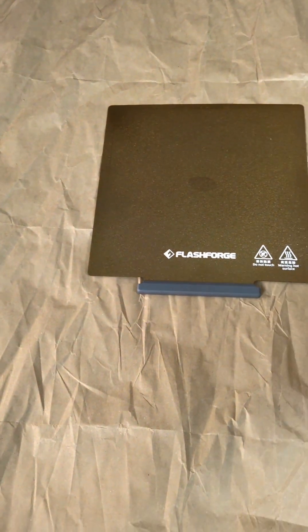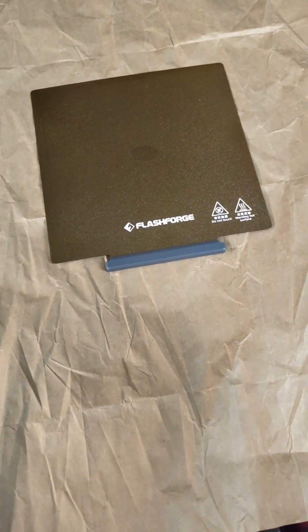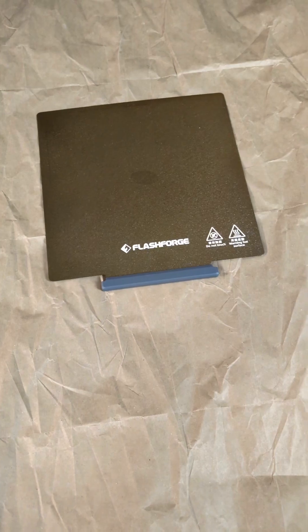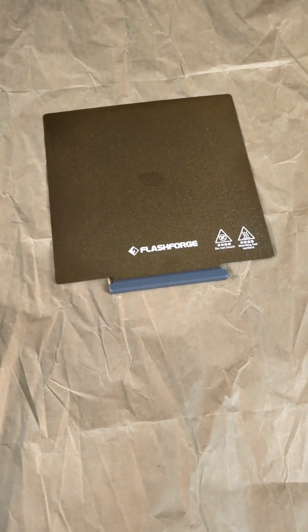Next, you want to make sure you have something down to protect your surface. I'm just using some butcher paper here, but this stuff does leave a sticky residue — obviously that's the point. So just try to protect the work surface that you have. It's not recommended to do this on your printer because it's going to leave a sticky residue on everything.